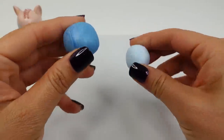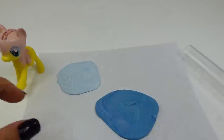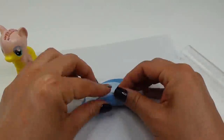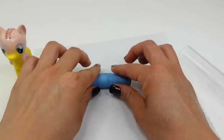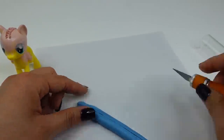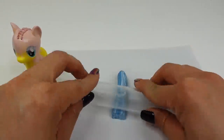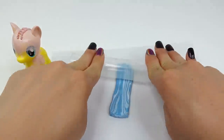Now we're going to make the mane. Taking two balls of oven-baked clay — a blue and a lighter blue — we're going to blend them together. I'll flatten them out, stack them, and roll them together a few times to get a marbled look. Next we'll roll it out one last time and cut out a small rectangle.